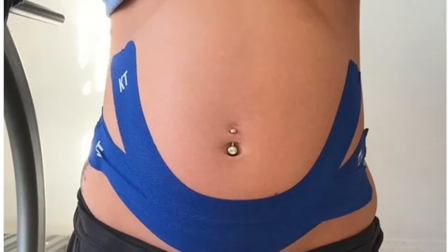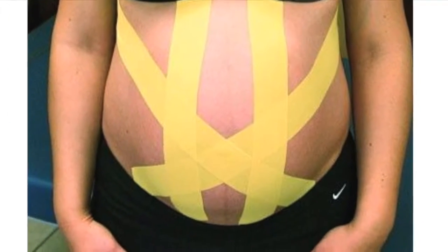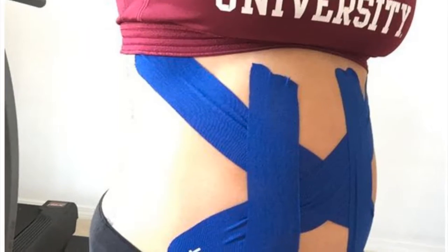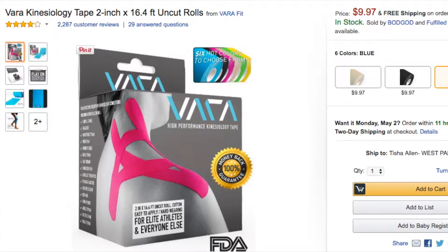Hey loves! So, as of now, I am in my third trimester and I am in dire need of some belly support. I looked on some blogs and Pinterest and I came across Kinesio Taping.